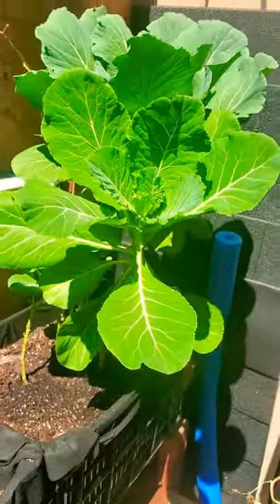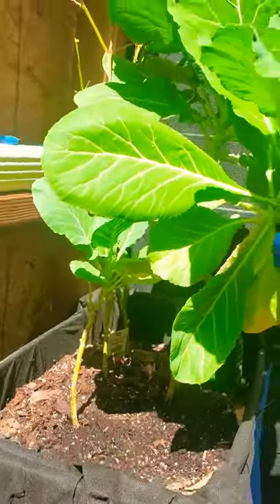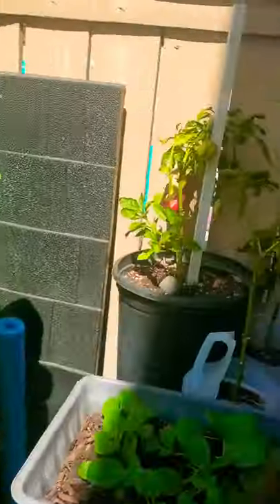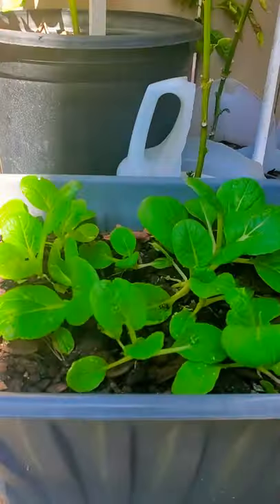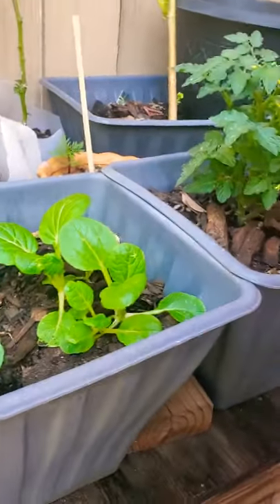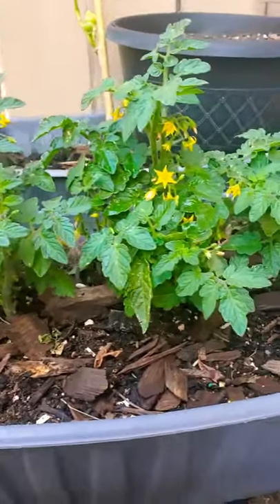Look at them collard greens, bell peppers right there, some more bok choy here. There's Melina, and these are little lima bean cherry plants — there's three of them.